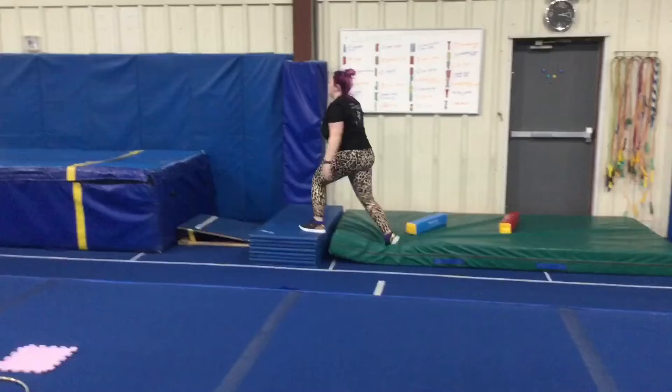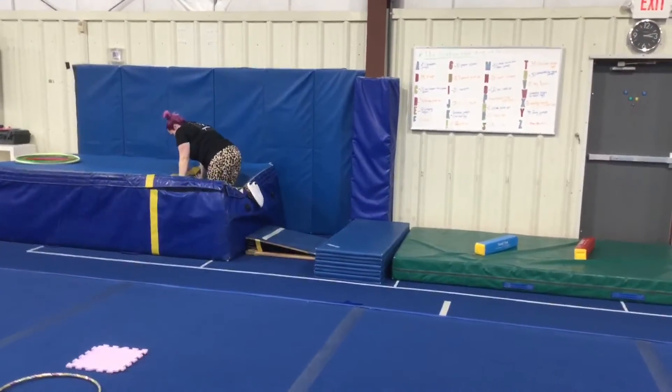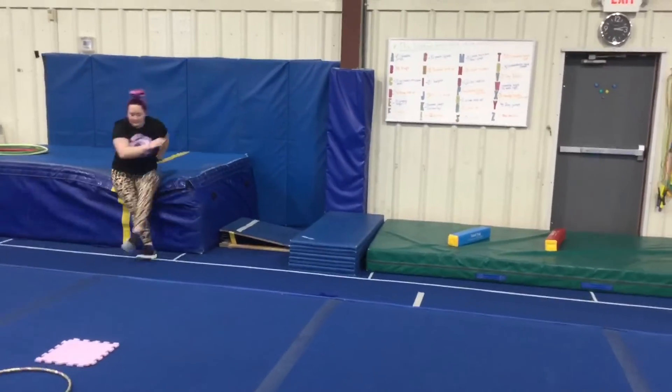The last vault station: the students will start on the paddle mat, jump to the gym kids side, forward with hands on knees, or hands and feet onto the resi. Have a great week!